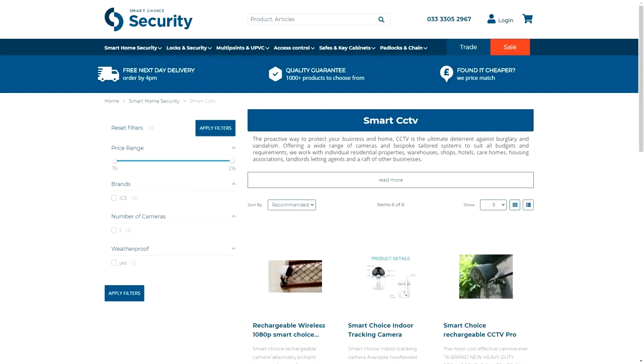Please also look at our Smart Security doorbell as it works off the same app and you can view everything all together in one place. Please go to smartchoicesecurity.co.uk or visit one of our High Street Smart Choice members who carry these products in stock.